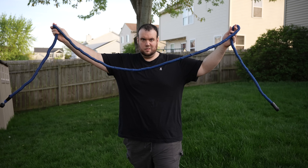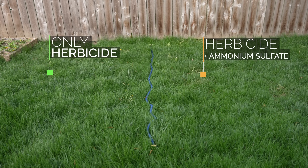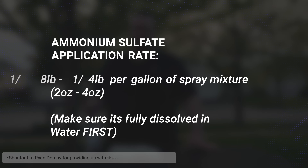If you're new to my channel, we're all about showing you results. We don't want to show you any hacks if we can't prove that they work first. So coming up here in a second we're going to do a side-by-side test of using just herbicide versus herbicide mixed with ammonium sulfate. But before we do that, there are some numbers I want to get out of the way real quick.